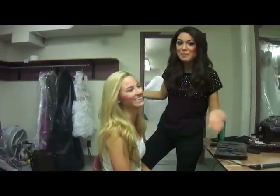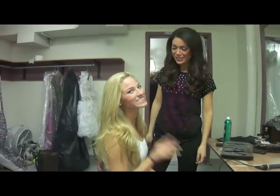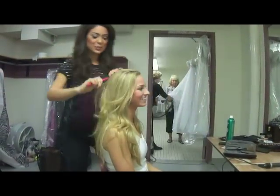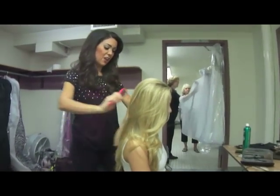We are here with Miss Washington's Outstanding Teen 2012 and we're going to do a hair tutorial. First we want to start by combing out all of this lovely locs.